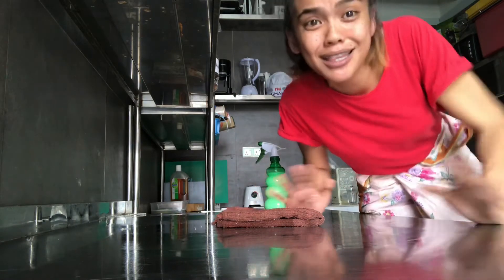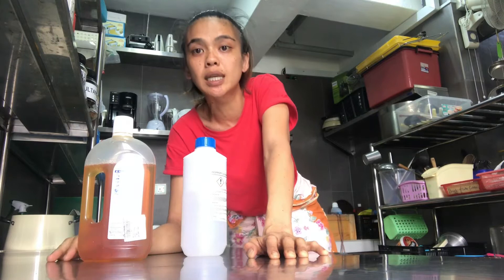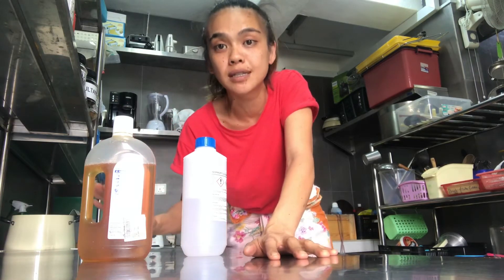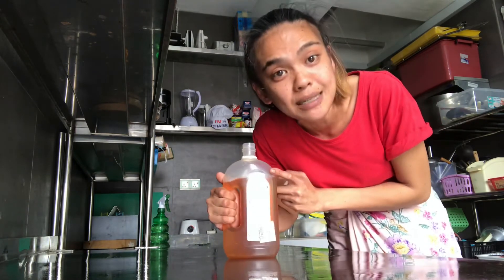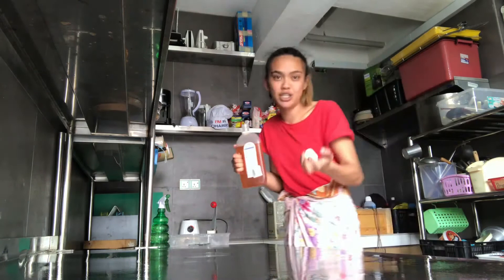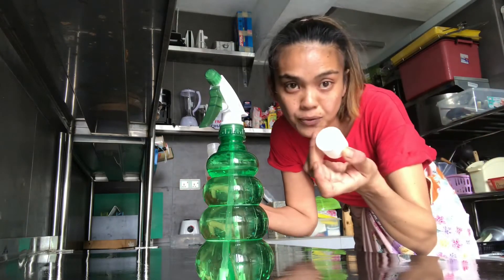That is the standard procedure — the SOP for kitchens. Right now I have a Dettol and also alcohol. You can use any sanitizer that is safe for food contact surfaces. Always read the instructions. The measurement is very important. It says four capfuls of Dettol to two liters, so for 500 ml that means one capful — not more.